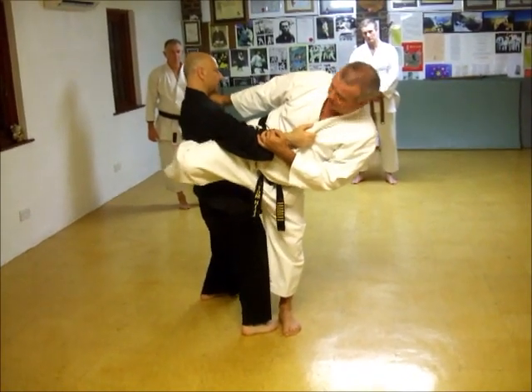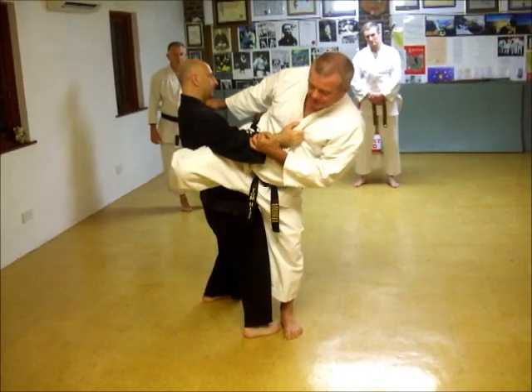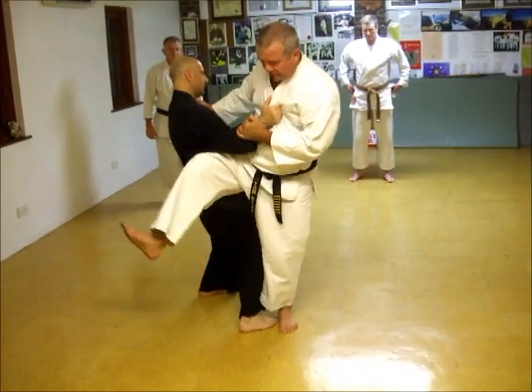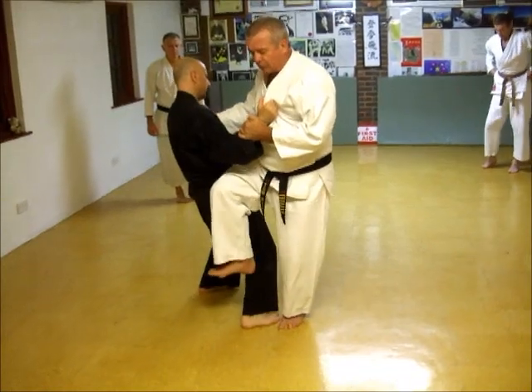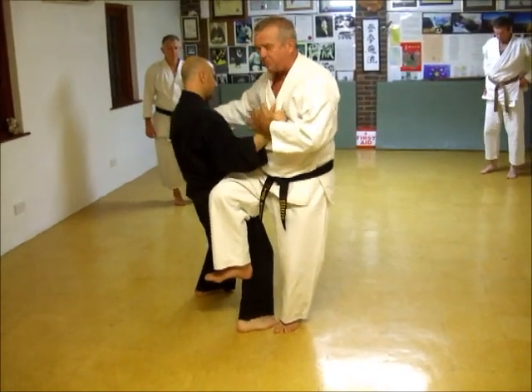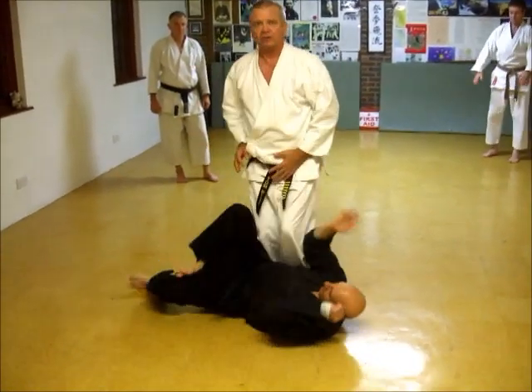If I just get him to Dave properly, I can feel Dave because he's at the tense. This one isn't just a straight one in — it's a downward strike. And as that downward strike, this pulls in and that pushes out. So it looks like that.